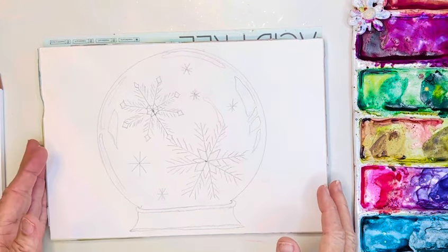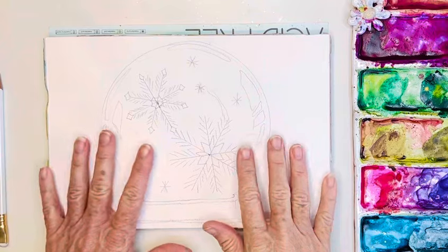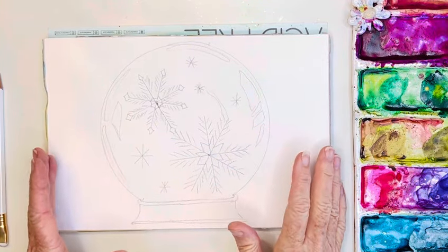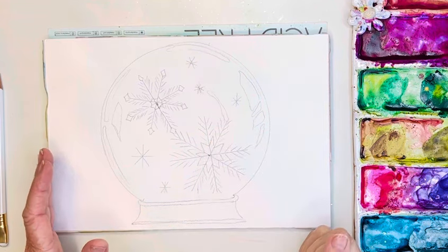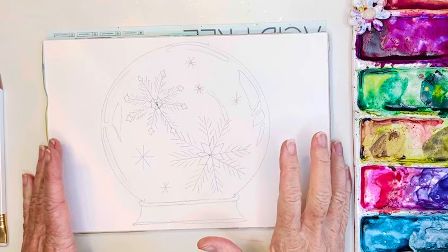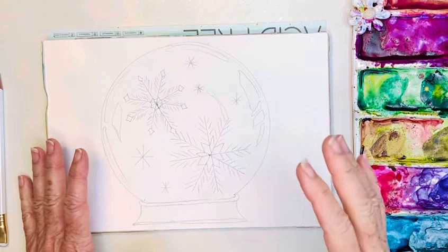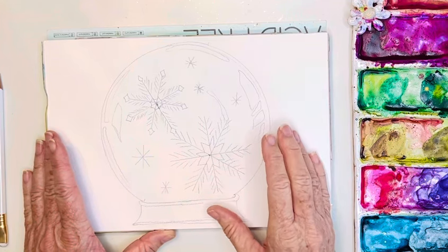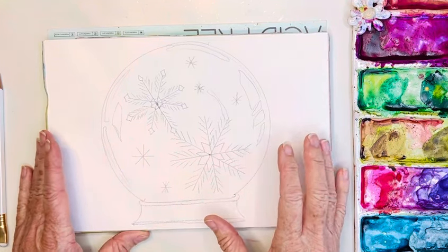Hi friends! This morning I'm hopping on the bandwagon — although it was already on my list — to paint one of these fun little snow globes. Bear with me today, I've got a horrible cold, so I'm hoping I don't have to run away and sneeze or blow my nose. I'm going to try and power through this tutorial for you guys.